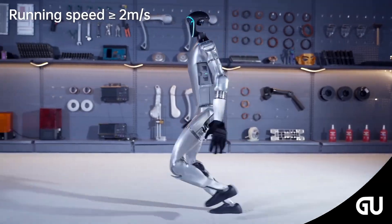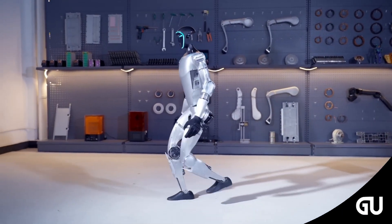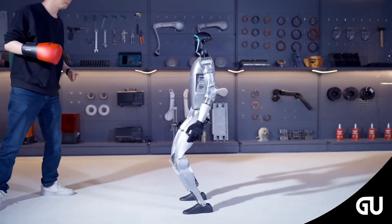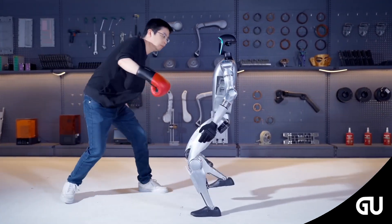It can also walk up and down stairs, and when someone tries to kick it, the G1 humanoid robot just sways but doesn't tip over. During testing, a real-life human pushes the robot hoping it will fall down, but the AI avatar just slightly bends its back and moves backward without missing a step.